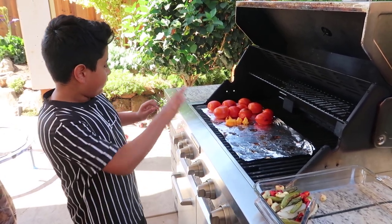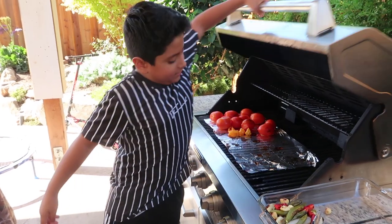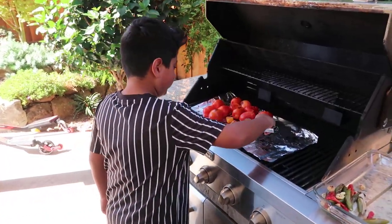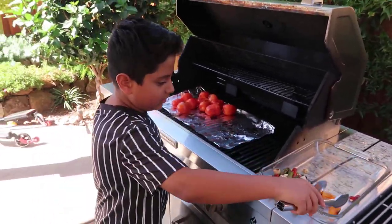So there we go, guys. We're going to wait for this to cook for a little and then we'll come back and see you again. So guys, we're going to take out these habaneros now. The tomatoes need a little bit more work, so we're going to take those out next time.